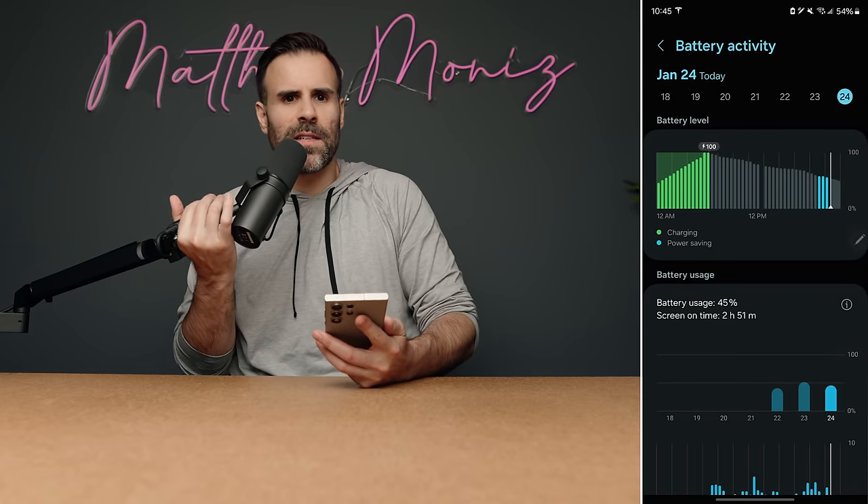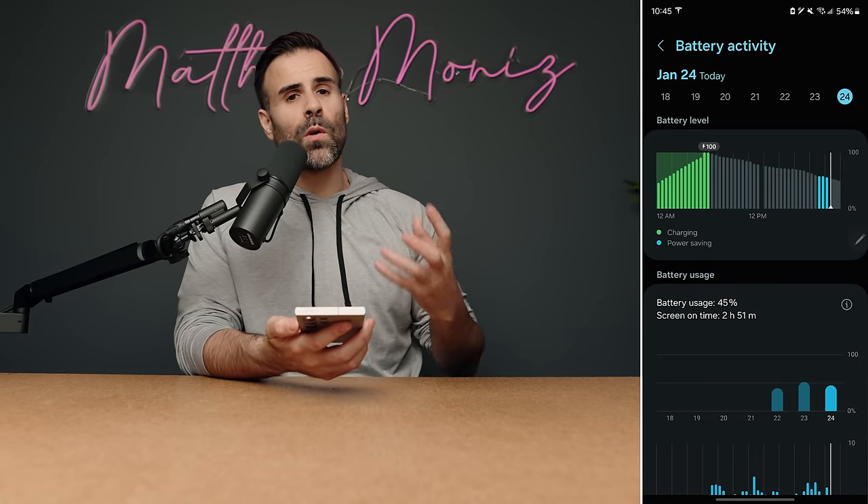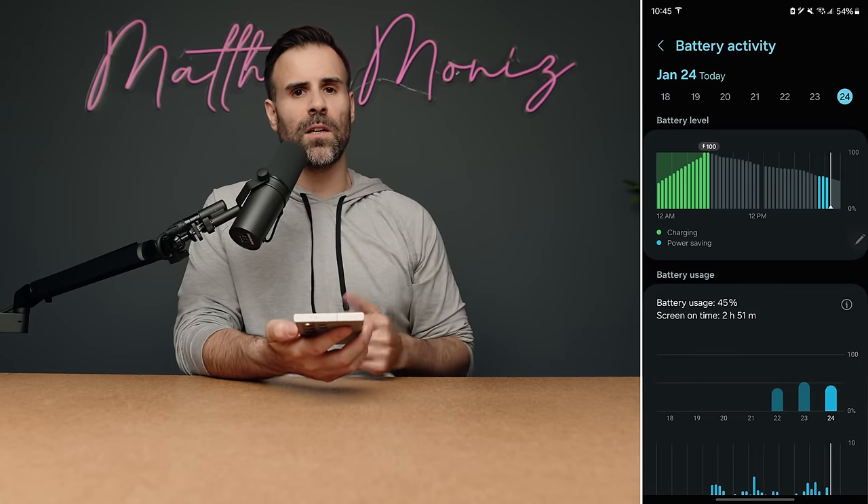When you consider the size of this 6.8-inch display paired with a good-size battery, it's a recipe for amazing efficiency. Some days I'm ending with 50 percent — that's a light day. Heavier days I end anywhere from 30 to 35 percent. Sometimes I don't even charge this phone every single day — I'll just let it go for a day and a half and then charge it, because this phone allows you to do that.